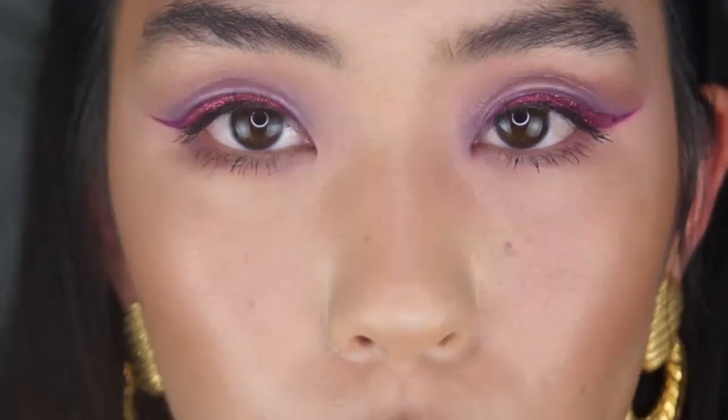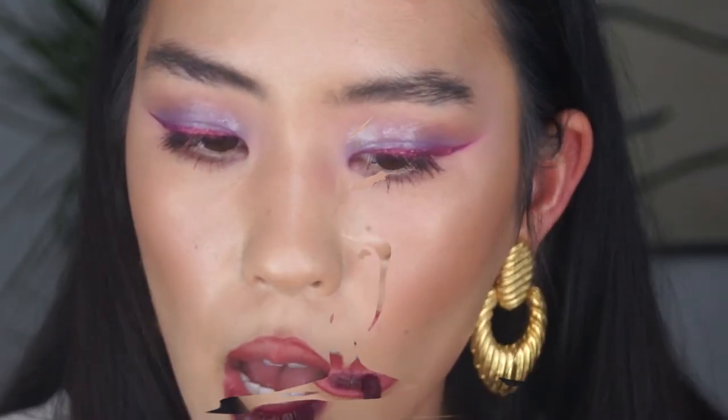Going in with the Bite Beauty number 042 lip liner — I believe these are on sale right now for $9. Going in with ColourPop in Mamacita — I love this color. That lip color is looking really dark in comparison now because I've got that glitter on top, so I'm thinking about putting a little glitter on top of the lips as well.